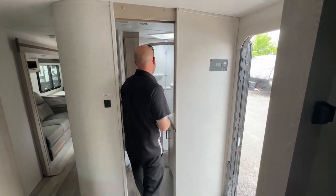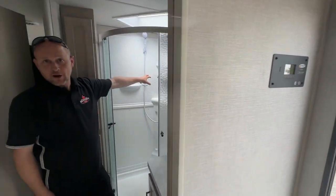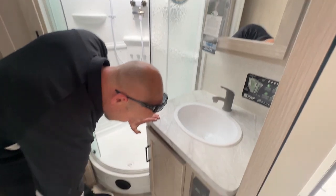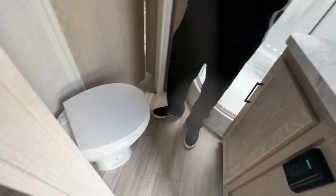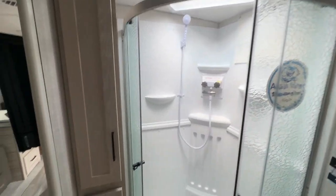In the bathroom here, again standard glass doors, shower miser so you don't waste any water while your shower is heating up, and a standard porcelain toilet so you don't have any smell build up. And then through there into our main living room.